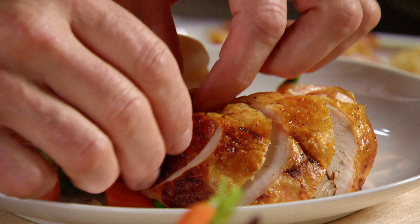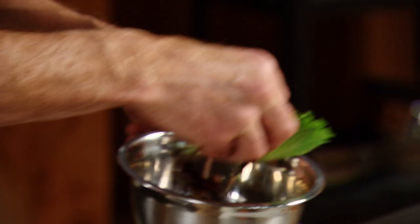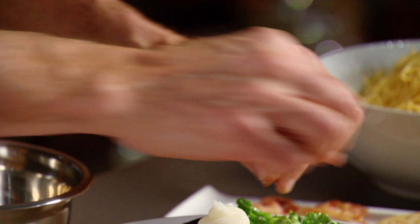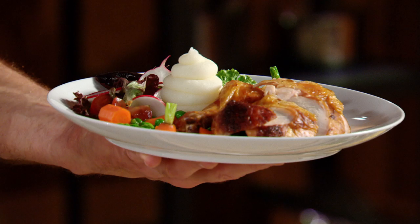Simply take the sliced chicken and lay it fanned out so your guest can see how perfectly you've cooked your chicken. And the greens, just simply strewn around the plate, making sure that you place the radish in an attractive manner. And there you have it — this, to me, is a whole lot more elevated in its presentation.